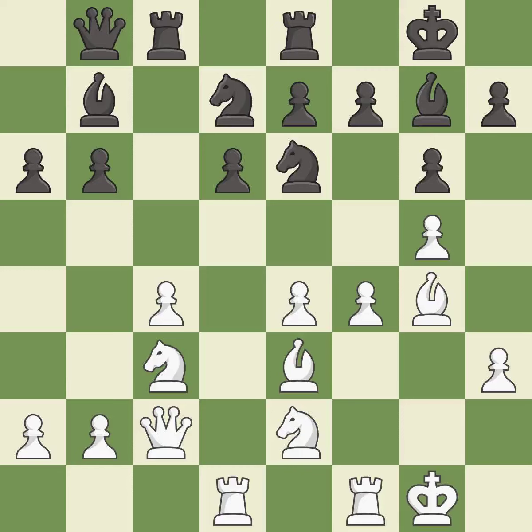Balanced — neither player ever had an advantage. That game was pretty competitive. Black played better than white in the opening.